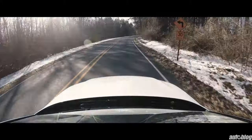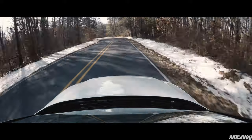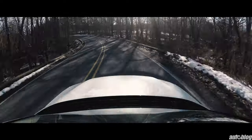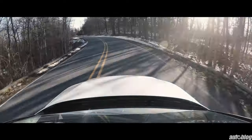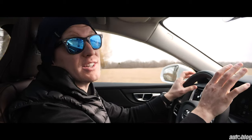Steering-wise, on some of these country roads with hills, turns, and curves, it's just accurate. You have great feel through the wheel and you just know where you're placing the car — it's easy to do. On some of these S-curves, the steering is incredibly precise, not to mention incredibly fun.